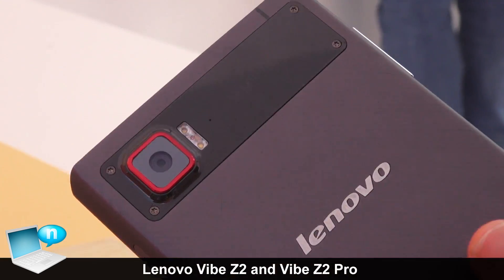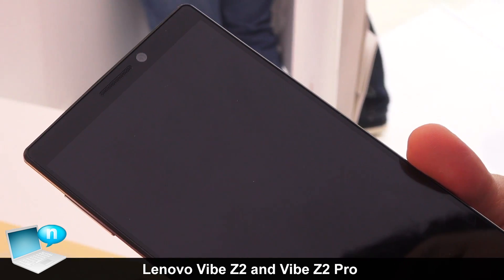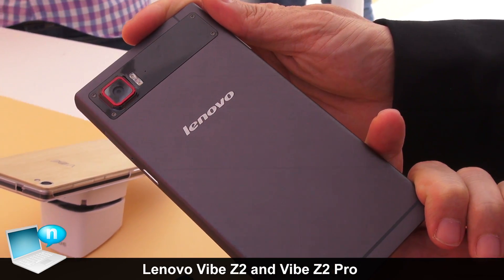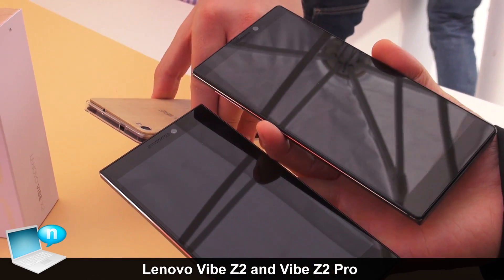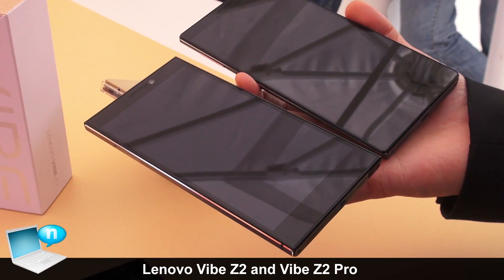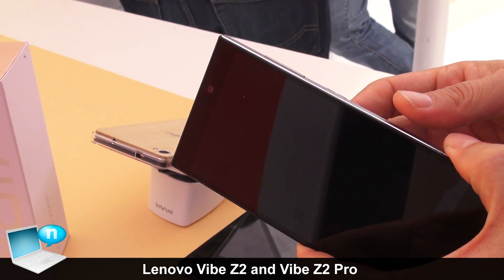In terms of camera, the Z2 Pro has a 16 megapixel rear camera with optical image stabilization, and a 5 megapixel front selfie camera. It supports gesture controls for selfies and runs Android KitKat. All three devices — the Lenovo Vibe Z2, Vibe X2, and Vibe Z2 Pro — will get an upgrade to Android L, which being a 64-bit OS will take advantage of the 64-bit processor in these devices.